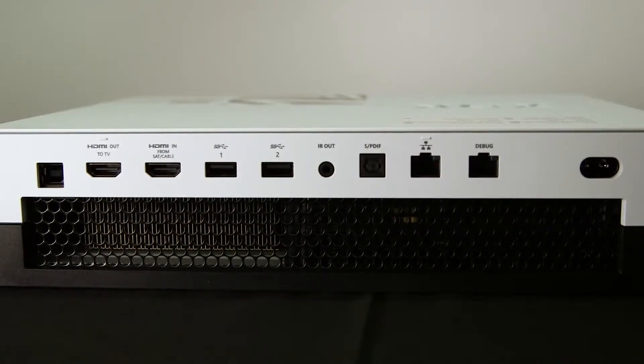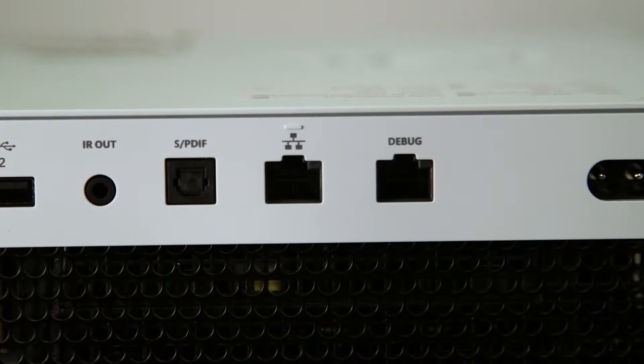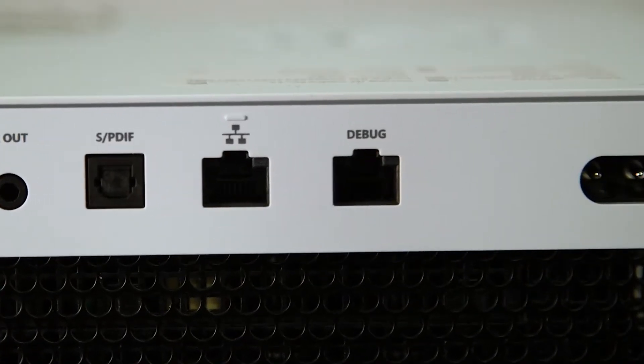I also noticed around the back it looks very similar to a Scorpio unit, but there's an additional network port. Why do developers need that? It was important to us that we have every port that is in the retail kit so they can actually test true retail scenarios, including HDMI in. But we did add a second NIC to allow developers to essentially monitor their network traffic on the main NIC and have all their debug traffic on the second NIC, so the two wouldn't necessarily collide.